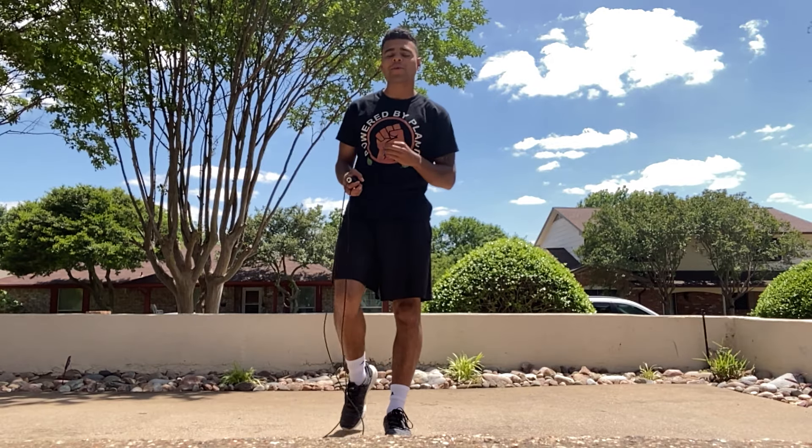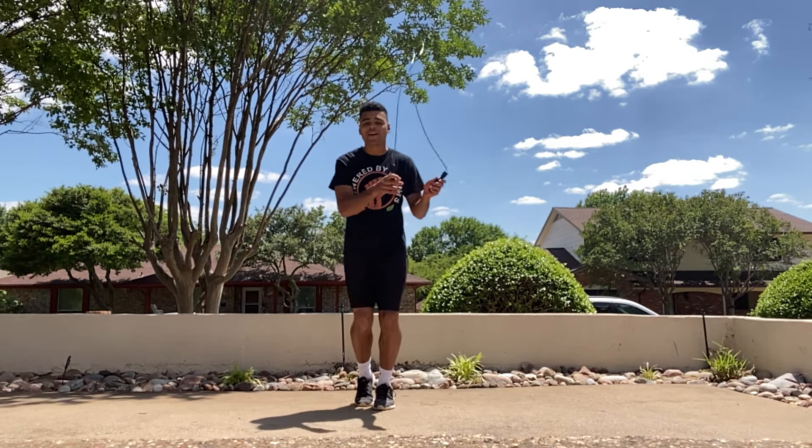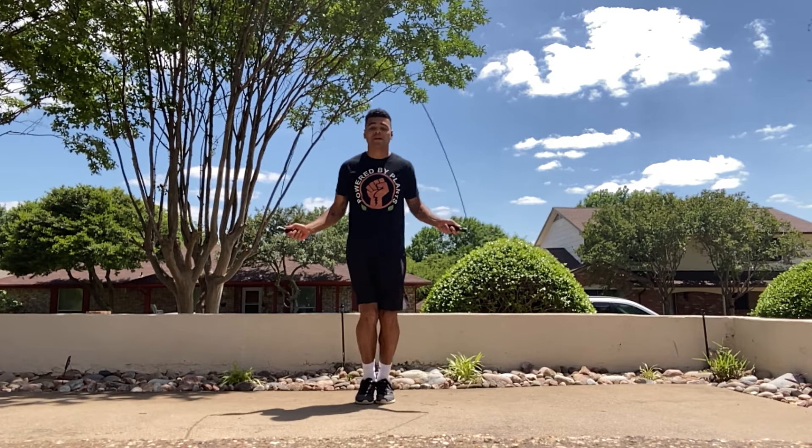Welcome to part two of the 'How to Jump Rope for Beginner' series. In today's video, we're going to explain the very fundamental skill: the basic jump. So what is the basic jump? The basic jump is simply jumping up and down.